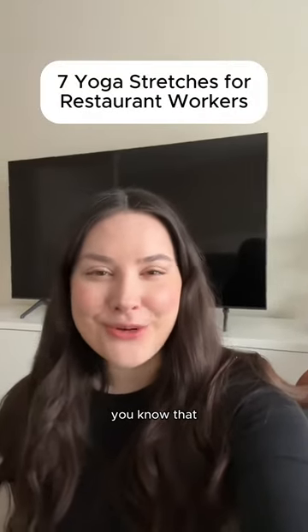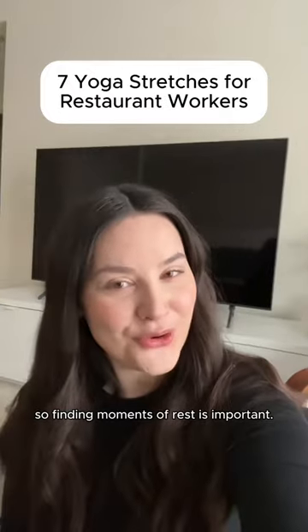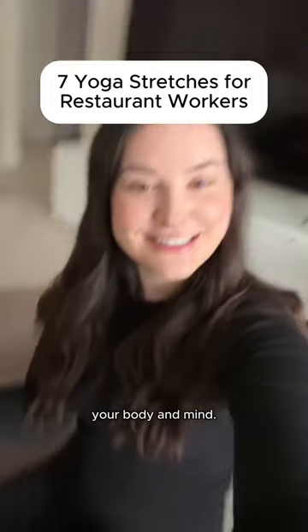If you work in the restaurant industry, you know that the fast-paced world of restaurants can get hectic, so finding moments of rest is important. So try doing these seven relaxing yoga poses alongside me that will help rejuvenate your body and mind. Let's do it!